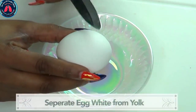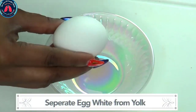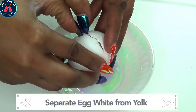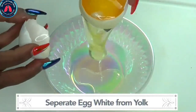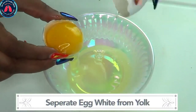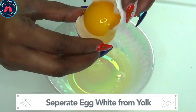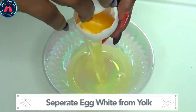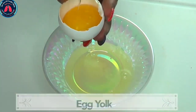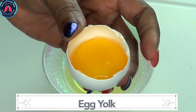For this recipe I'm only gonna be using the egg yolk. The first thing I'm gonna do is separate the egg yolk from the egg white — I'm just gonna crack my egg open. It's pretty easy to separate the yolk, getting all of that egg white out. And here we have our egg yolk, which is what we're gonna use with our banana.